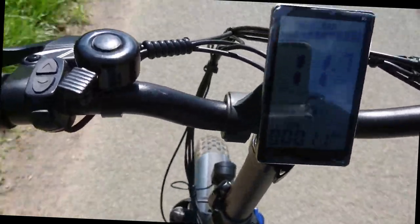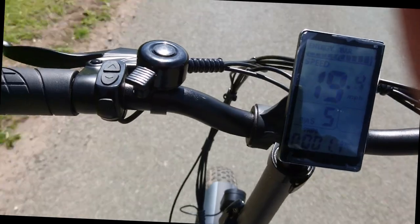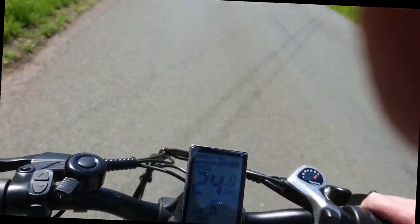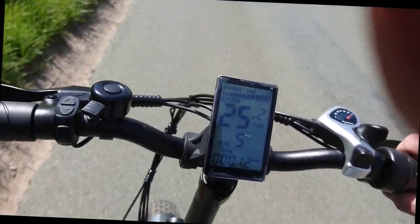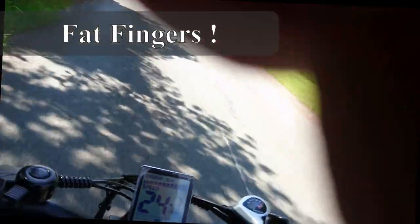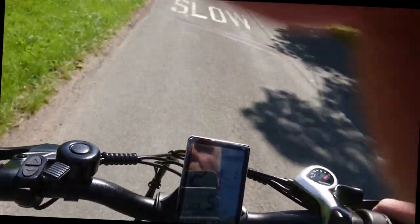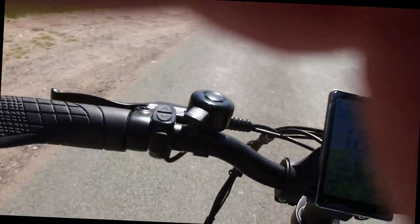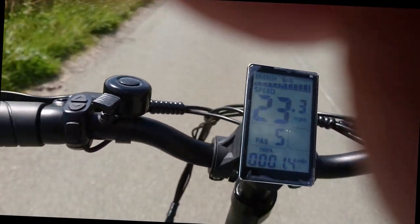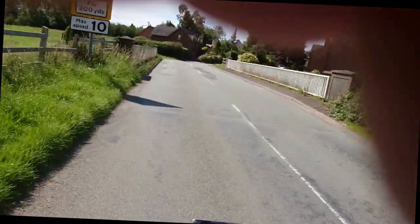I'm going to be going on throttle only, power assist 5 — 25 miles an hour. I know I'm heavy, it's pulling some weight. Let's go! Slight incline and we drop down to 22 miles an hour.